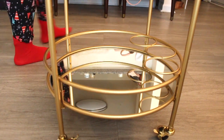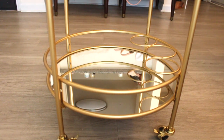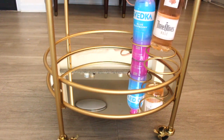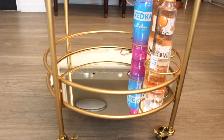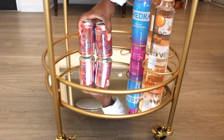Now I'm going to do the bottom. I'll start by putting my liquors into the little slots — you can put liquor or wine, whatever you prefer. I drink both. Svedka in the back is actually my favorite vodka, then my Ciroc that my best friend got me for my birthday, and Three Olives rosé is one of my faves so I had to go to the store to get that.